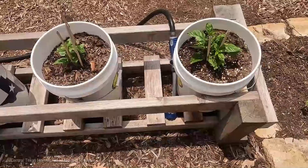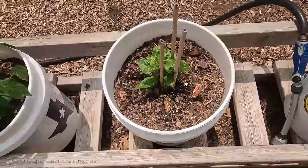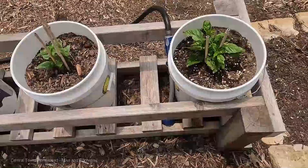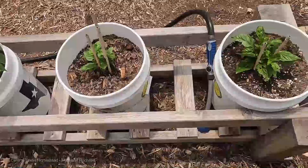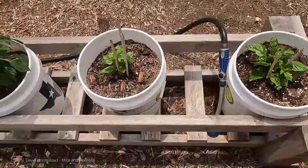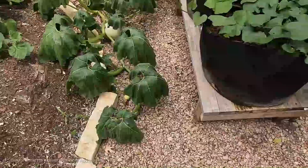Looking ahead, the future of electroculture gardening is both promising and enigmatic. As technology advances and scientific understanding deepens, we can anticipate more precise applications, innovative devices, and a deeper integration of electroculture within sustainable agriculture.